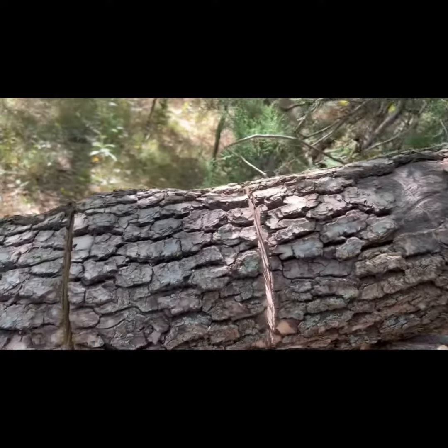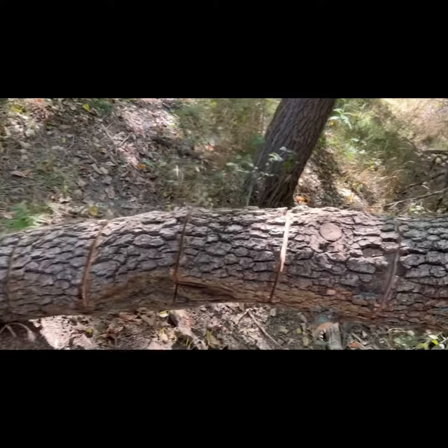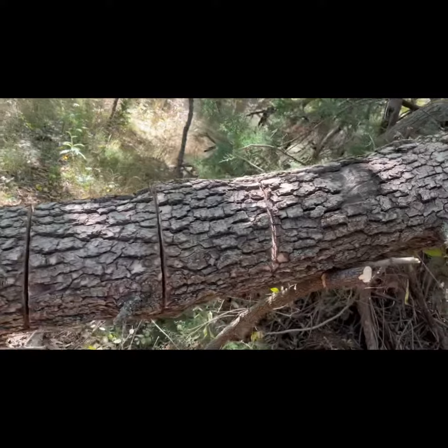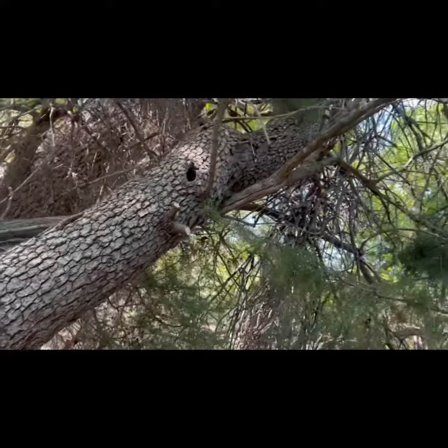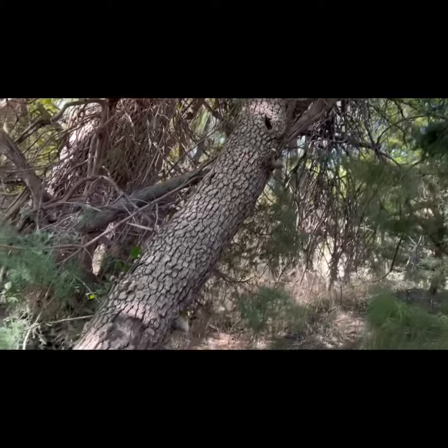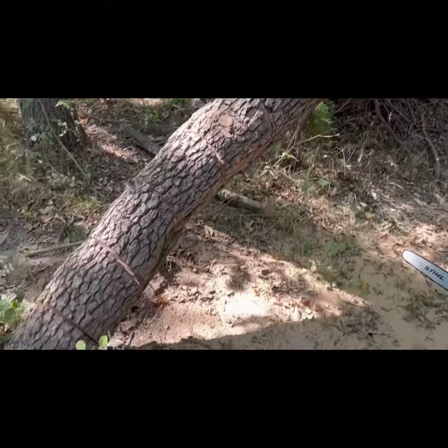I've cut this in a bunch of spots already, about 80% through. I did that because it's at a nice level to cut — on the ground it's just harder. Now this thing is leaning up against some branches on this tree, so it's gonna fall when I do this. I've got to be careful.